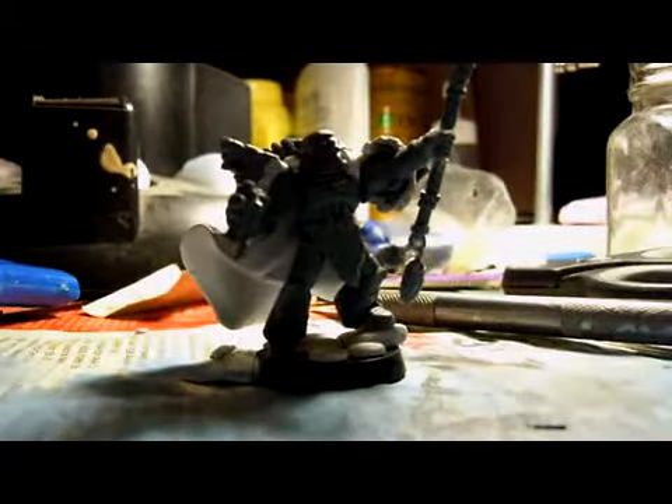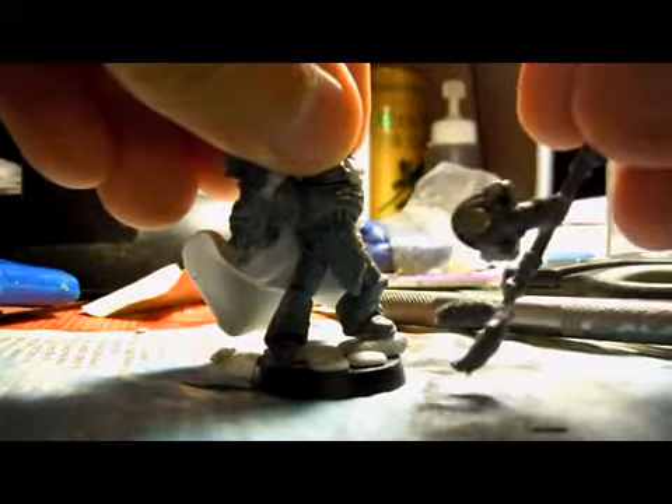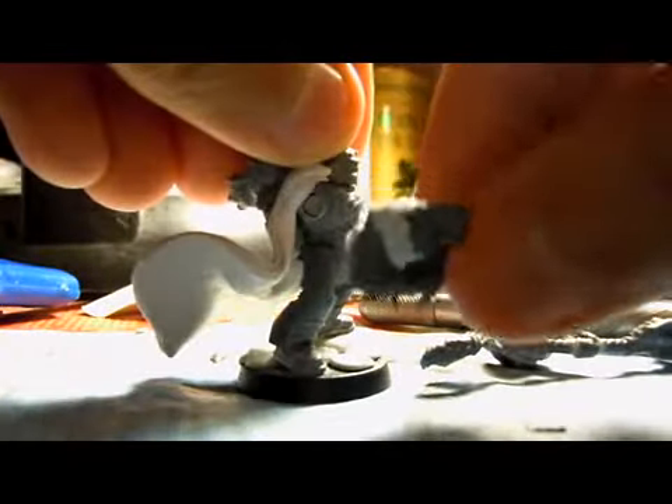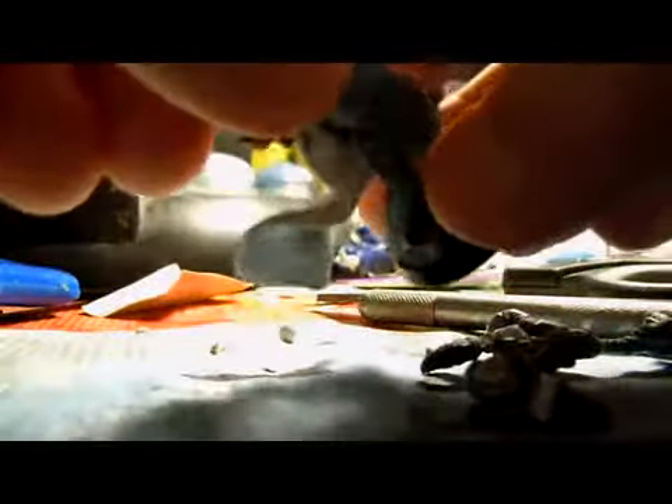So what I've done since last time is I've magnetized the arms so that I can take them off — just like that, magnetized them.